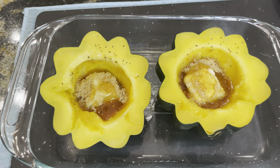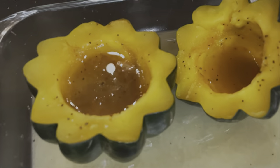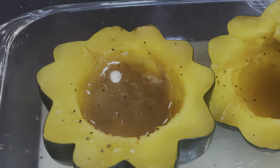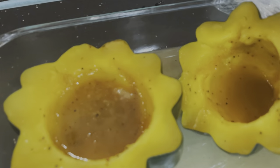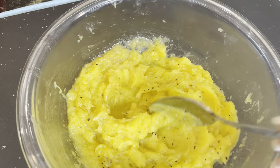We're going to put it back in for five more minutes. Our squash is out of the microwave and it looks so good — look at this — and it smells wonderful. Now what we're going to do is take a spoon and just scoop all of this out and put it in a bowl.